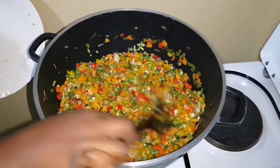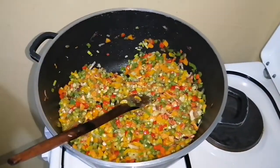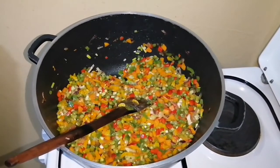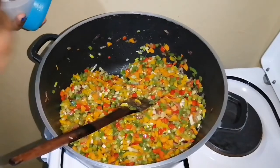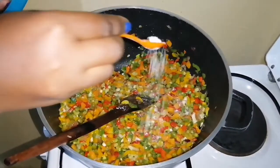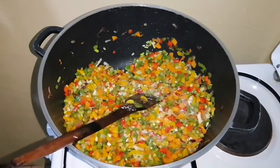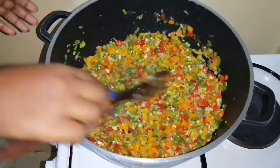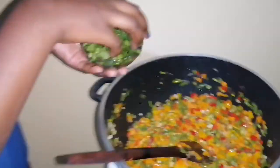Adjust your salt to taste. Then I'll add half of my dania into the pan.